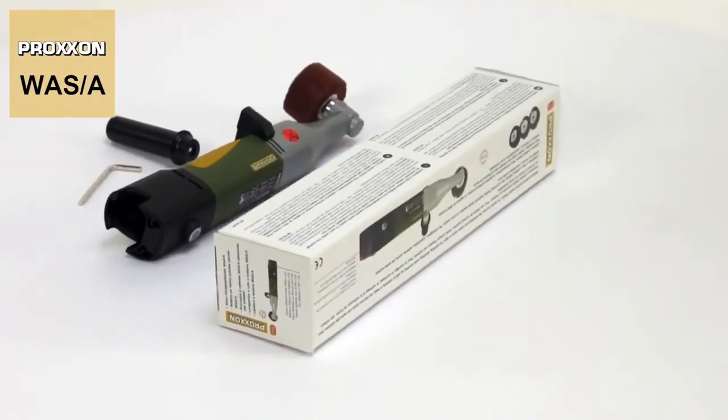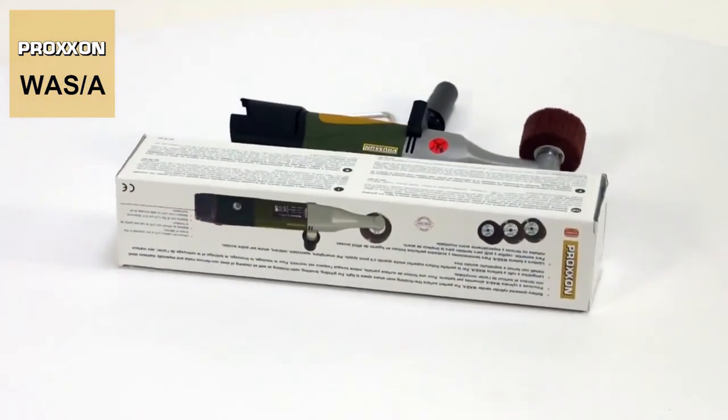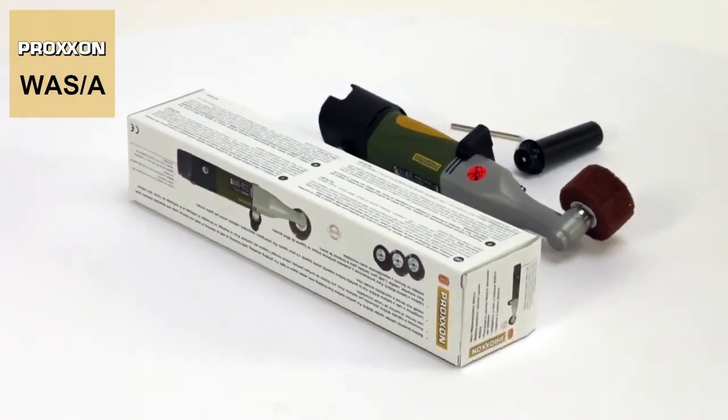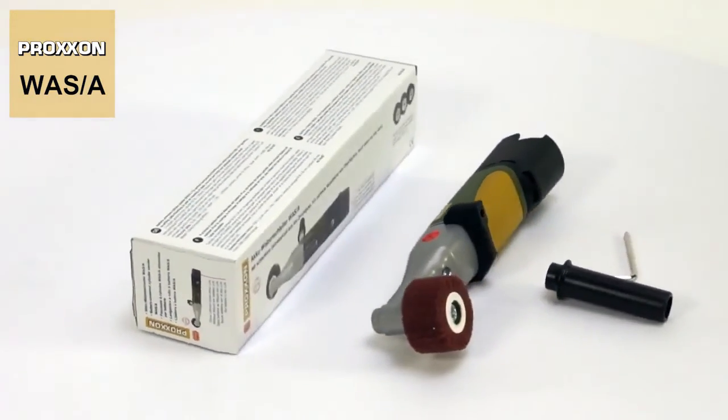Especially interesting for customers who already own a cordless Proxxon rechargeable battery device, the WASA battery-powered cylinder sander is also available without battery and charger.